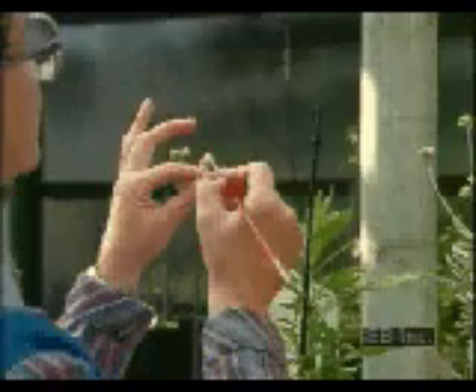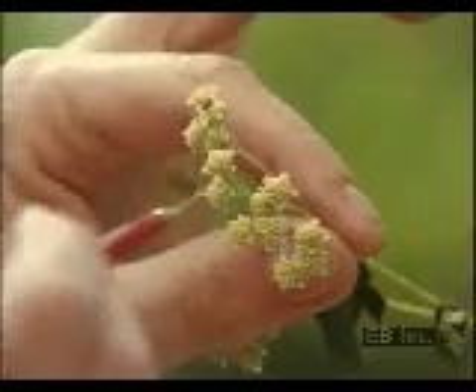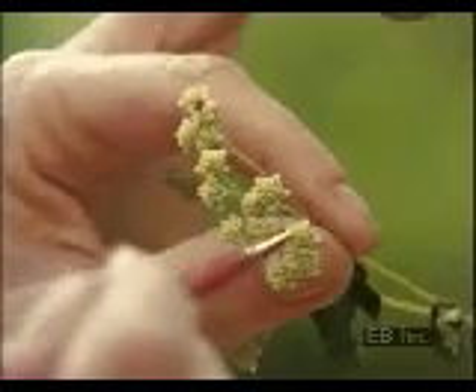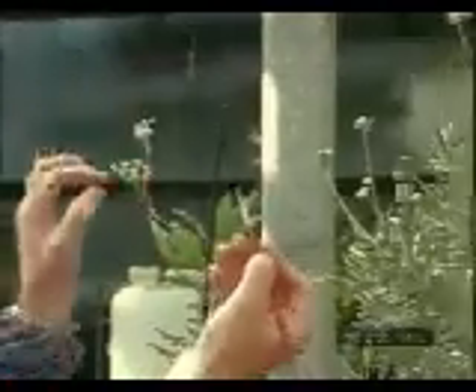To pollinate the remaining buds, the horticulturist dusts them with pollen selected from a strong, healthy rubber plant. The seeds produced by this cross-pollination will grow into rubber plants that have the best characteristics of both parent plants — the plant that produced the pollen and the fertilized plant that produced the seeds.